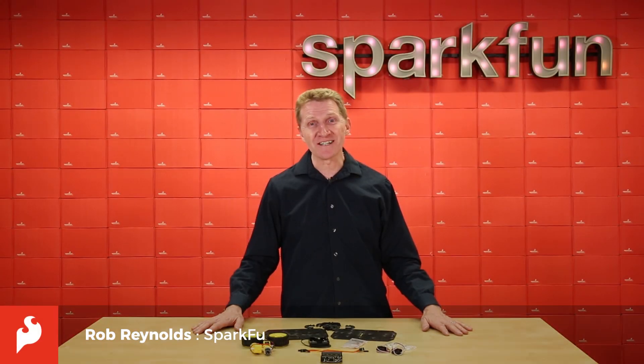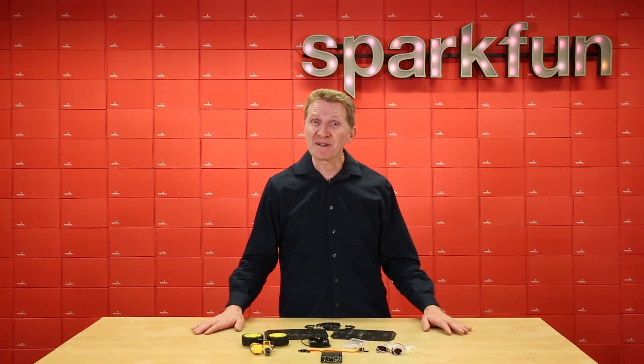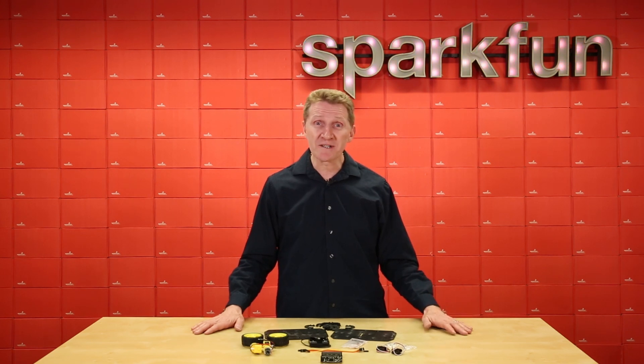Hi there, Spark fans. Rob Reynolds here. I know I'm probably preaching to the choir here, but robots are cool. And I'd be willing to bet they've been cool since you were a kid. And they're going to continue to be cool right up until they enslave all humans and take over the world.